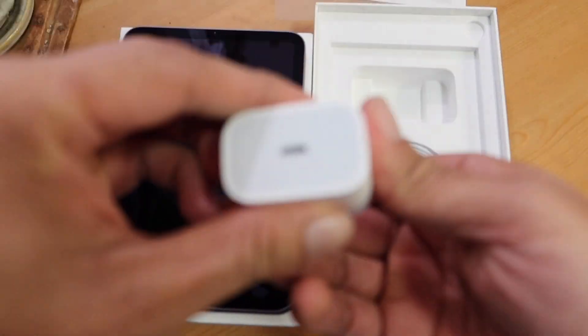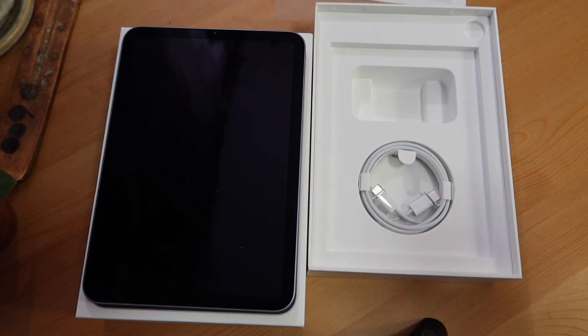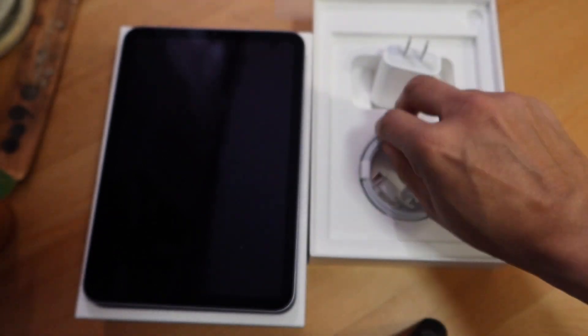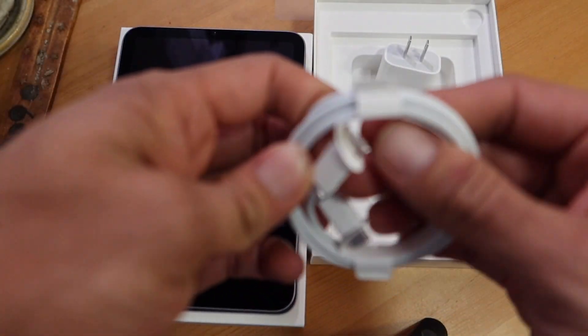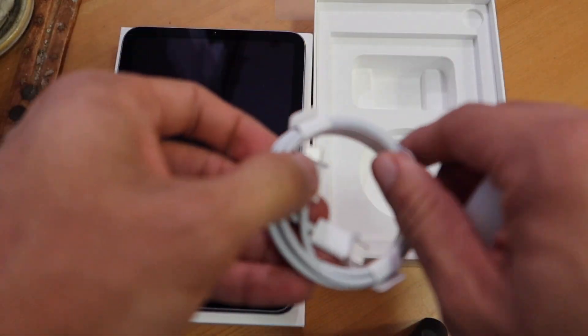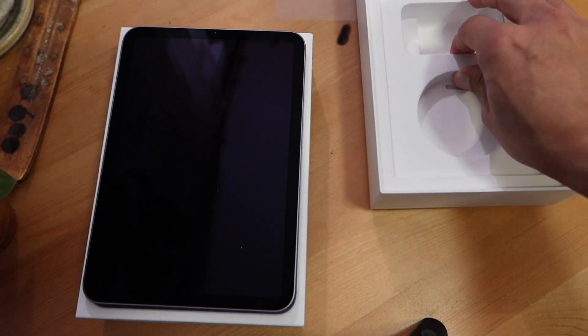We do get a USB-C charger — let me just check — it's a 20 watt charger, that is pretty good. And we get a USB-C to USB-C cable because the iPad Mini is USB-C enabled. So that is pretty good. I already have a whole bunch of chargers like that so we can put those to the side.